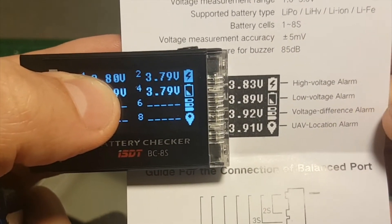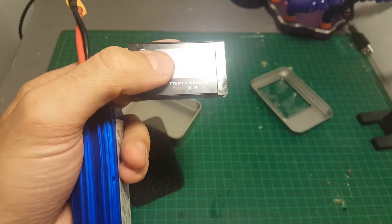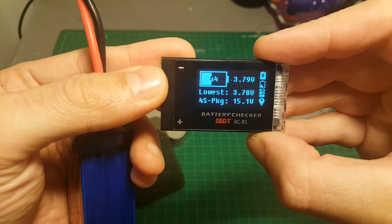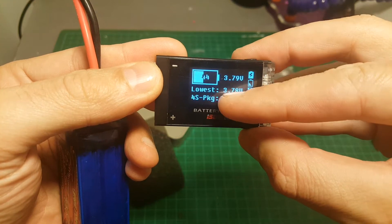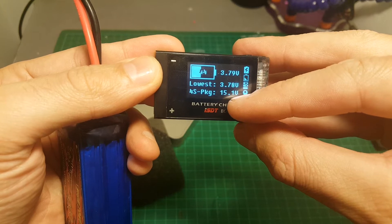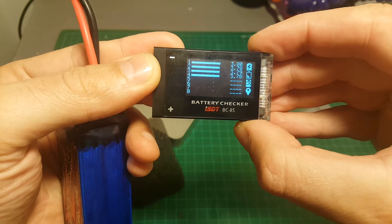On the right side we have icons that indicate each feature in use. The top icon is the high voltage alarm, then the low voltage alarm, voltage difference alarm, and UAV location alarm. The button on the bottom allows us to change screens — on this one we can see the percentage of the battery.